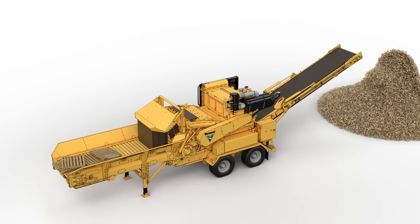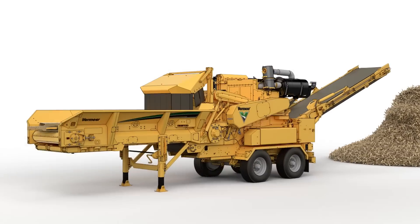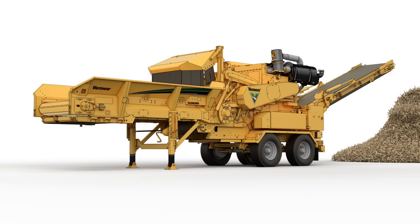The operator will then complete a machine shutdown and infeed lockout, allowing for removal of the metal before causing significant damage. Vermeer understands the importance of keeping your grinder in proper working order. Let the Damage Defense System help you stay equipped to do more.